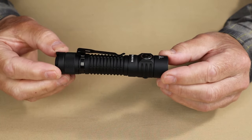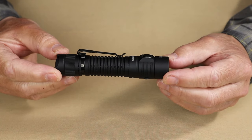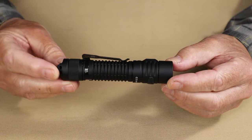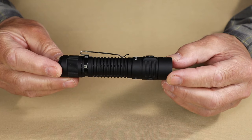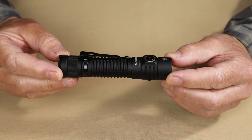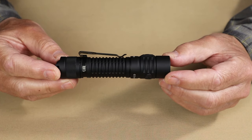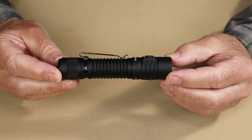As for the performance specifications: turbo is 2,000 lumens, lasting 5 minutes before heat protection drops it to 800 lumens for an additional 1 hour 55 minutes. High is 900 lumens rated for 2 hours 10 minutes. Medium is 300 lumens rated for 5 hours 50 minutes. Low is 15 lumens rated for 120 hours. Moonlight is 1 lumen rated for 550 hours. Strobe runs at 2,000 lumens, SOS at 300 lumens, and beacon at 2,000 lumens.